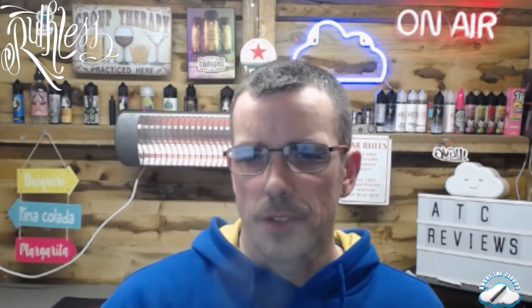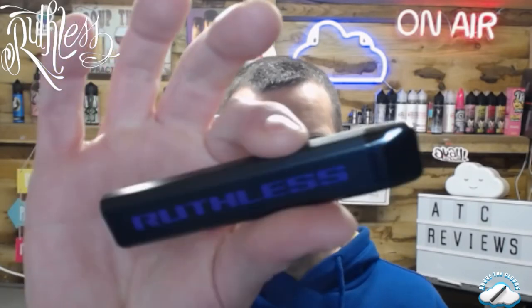Yes, quite nice — the flavor is on point, the draw is relatively tight. For someone transitioning from smoking to vaping this could definitely be a good stepping stone, and we all know Ruthless make good liquids, so the liquid inside this is always going to be spot on — and this one is.